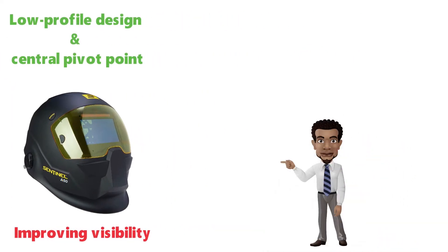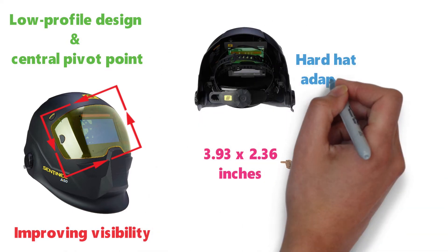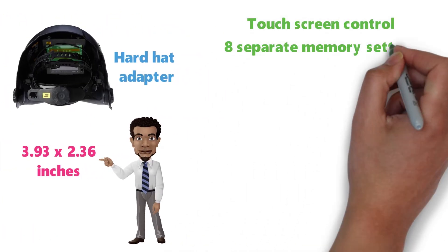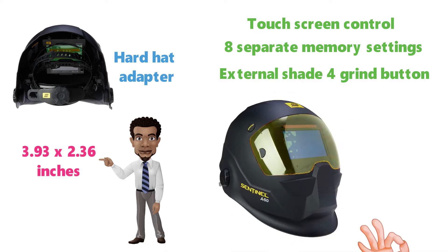This welding helmet from ESAB has a wonderful viewing area of 3.93 x 2.36 inches and also comes with an available hard hat adapter. With a touchscreen control, eight separate memory settings, and an external shade 4 grind button, this welding helmet is the cream of the crop.